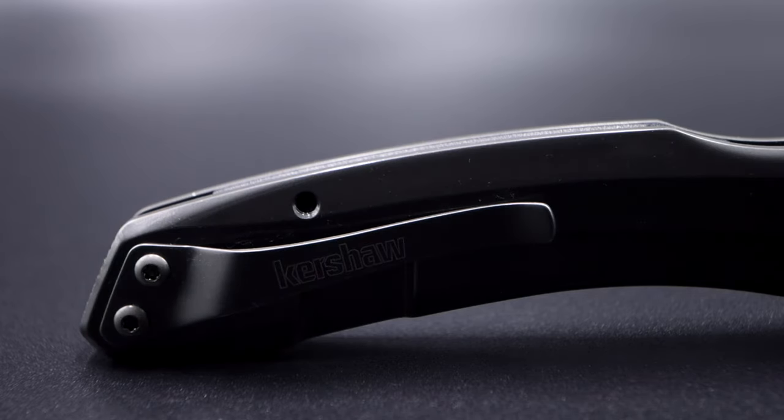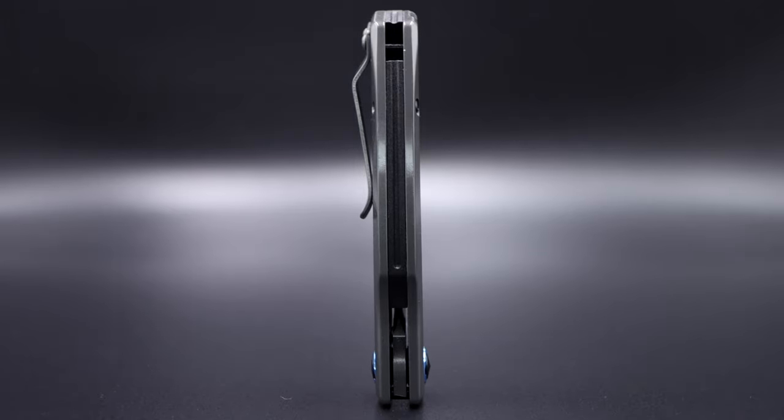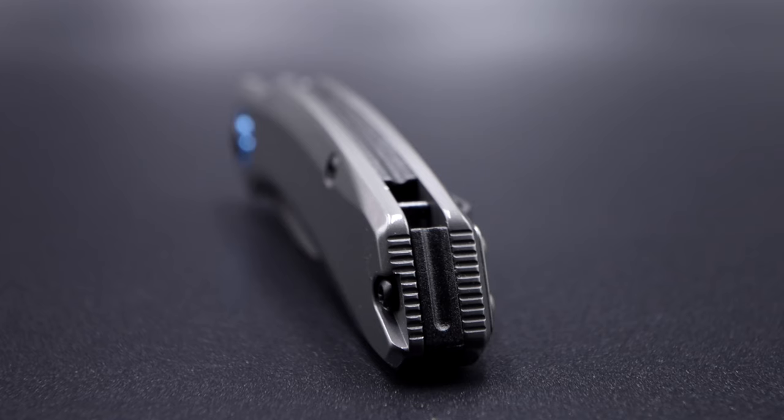The backspacer, while still glass-filled nylon as with the Norad, also wraps underneath the entire blade's edge to about the sharpening choil. But unlike the Norad, the backspacer's design is very minimalistic and doesn't have any jimping, but does drop down into a concealed lanyard section with an internal pin. The 7010 does have non-aggressive jimping on the rear of the handle that is very smooth and non-obtrusive, but definitely functional.